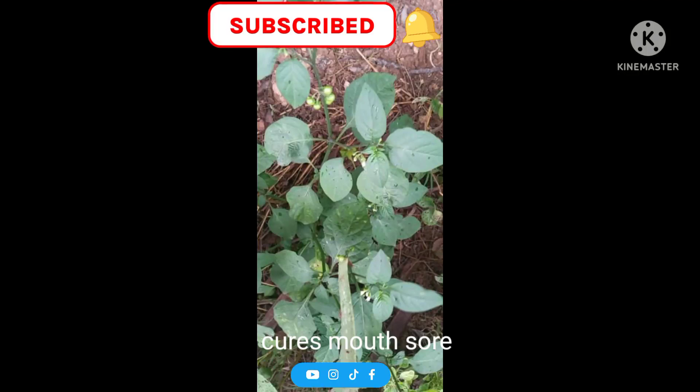This spinach is known as mana takkadi. It helps with mouth sores and ulcers. You can cook it with onion and eat it with curd rice. If you have a mouth sore, get three or four leaves of this spinach and chew it well.